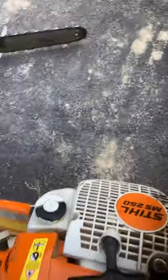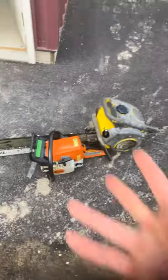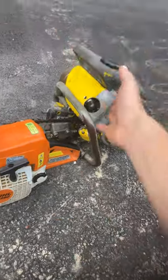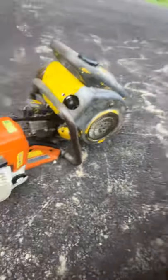This is my Stihl MS 250 - a good old little saw. I just ran it and made a video but it didn't upload, so I lost the footage and I'll be making another video. The McCulloch's bar is bigger than my saw, which has a 16-inch bar.